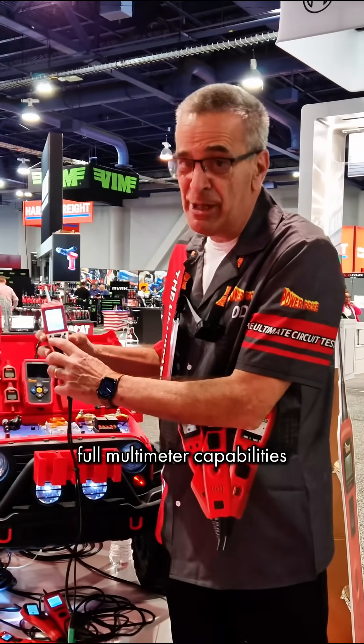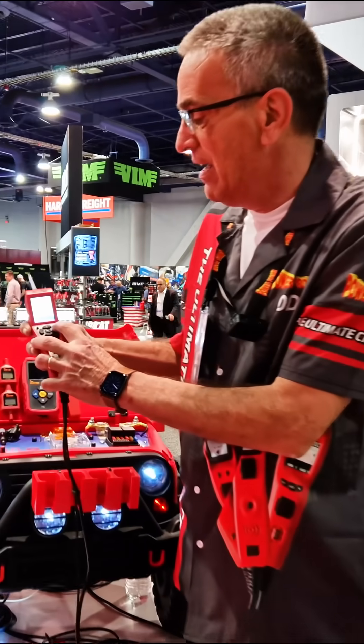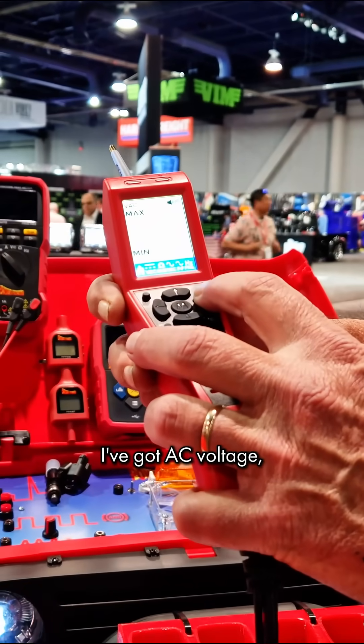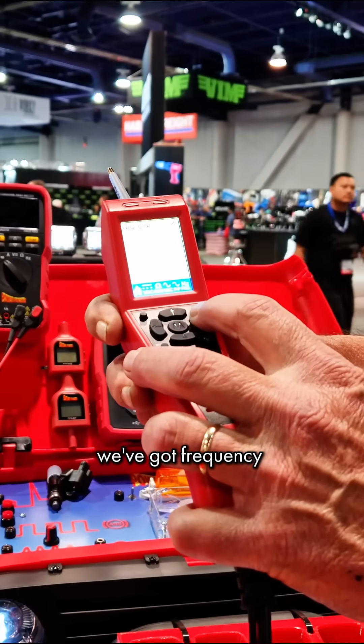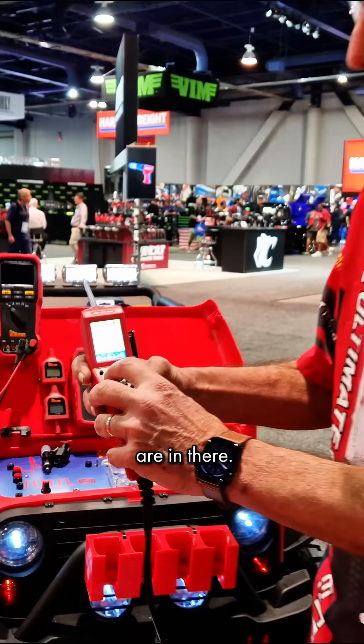It has pretty much full multimeter capabilities. I've got DC volts, resistance readings, AC voltage, frequency and pulse width, duty cycle — so all those multimeter functions are in there.